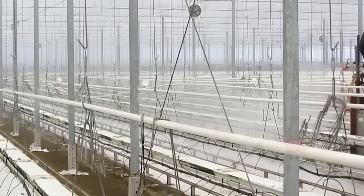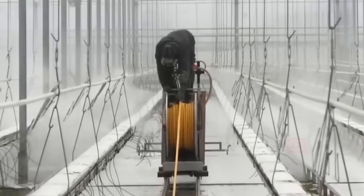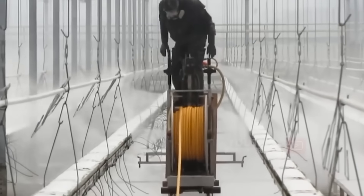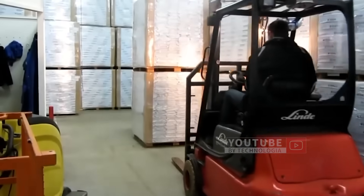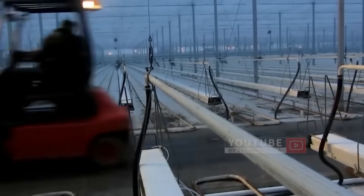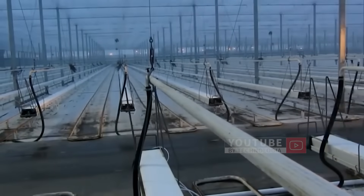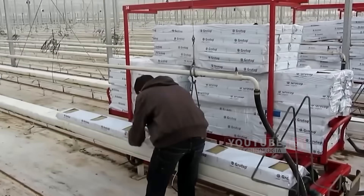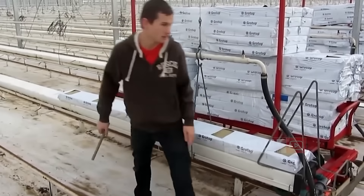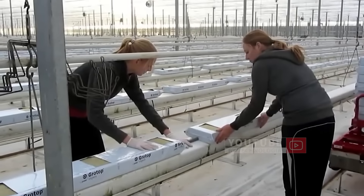Before the new planting medium is brought in, the space will be cleaned with water and sterilized from possible diseases from previous plants. Then workers take the stock of planting media from the warehouse to the greenhouse, where they are greeted by several workers tasked with arranging the rock wool foam plates to be placed on top of the support bars.